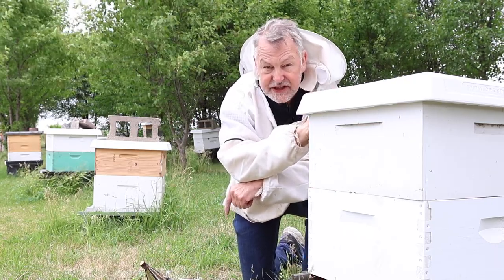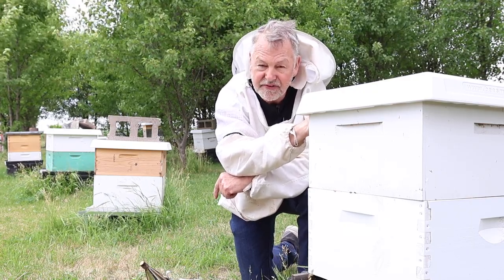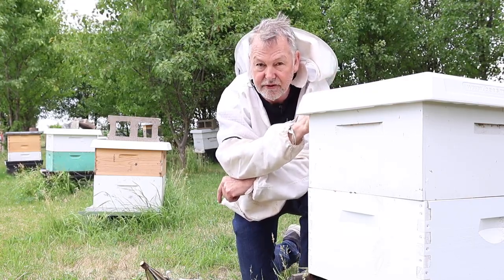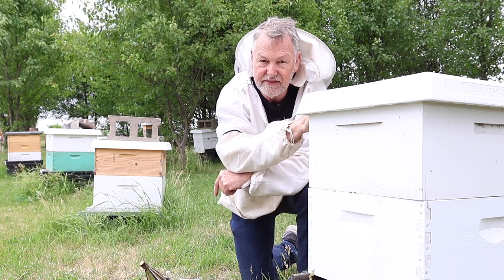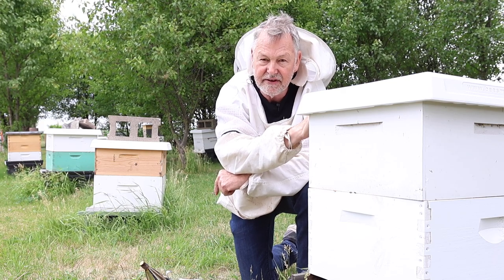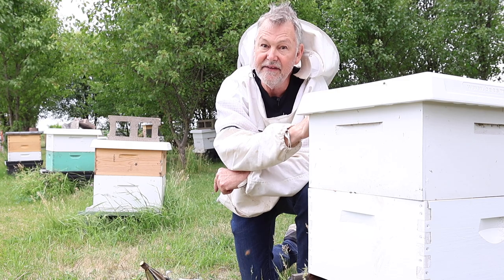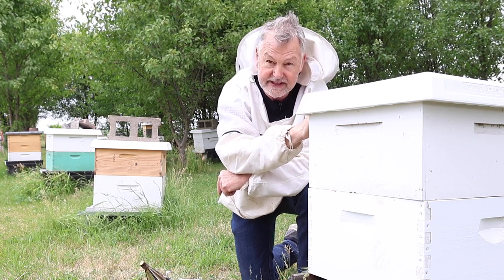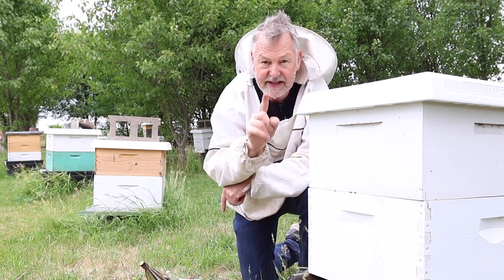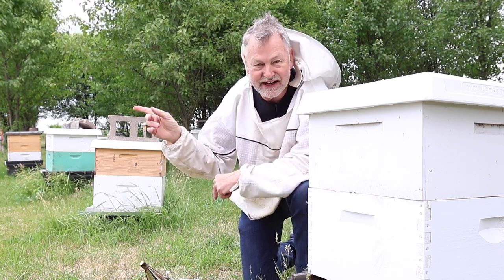This brings up another question: how long should you keep a hive open during an inspection? Sometimes I think people keep their hives open way too long, and it doesn't take long for the bees to let you know they don't appreciate it. To answer that, I made a video where I set a timer to see if I can open a hive, inspect it for eggs, find the queen, and put it all back together in less than 10 minutes. Take a look at that video — I'll see you guys over there.